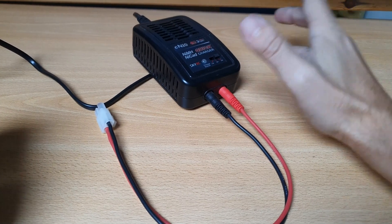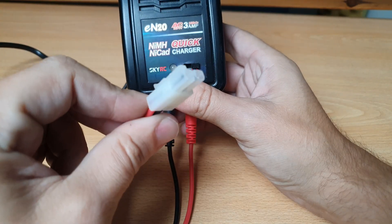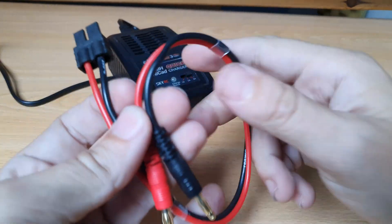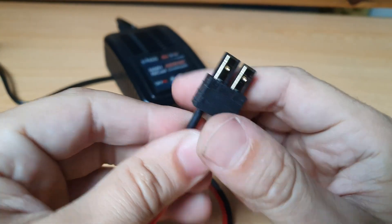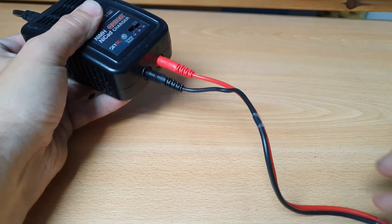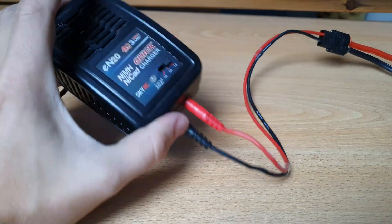I used my old-fashioned quick charger for nickel batteries, but it has a Tamiya plug so it won't fit directly. I had to buy an adapter cable — here it is — this fits in the Traxxas connector. Make sure positive and negative are correct, it should fit, and it does.